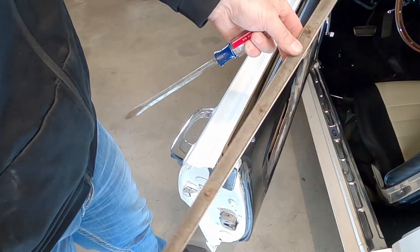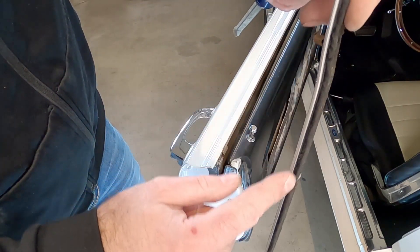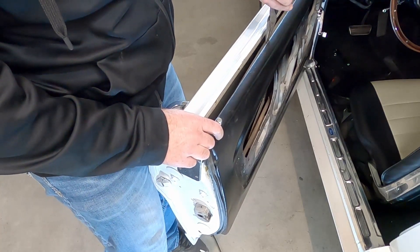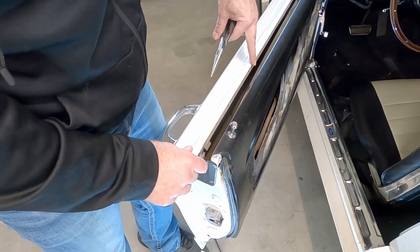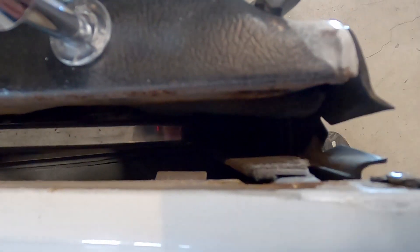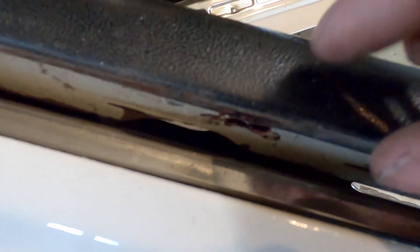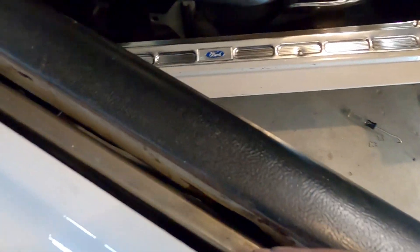These strips are unfortunately garbage once they come out — the clips get destroyed when you pull them, so you'll likely have to buy a new set. You may also find small pieces left in the door to pry out. Be aware: I did ding the paint as I was getting the other beltline strip out — I wasn't careful enough. After removal, check along the door where the strip clips in and make sure everything is flush. Knock down any sharp edges so the new beltline strip sits flat without waviness.